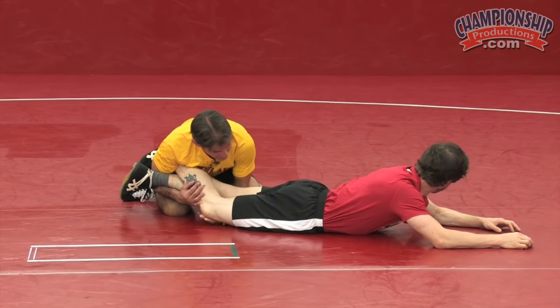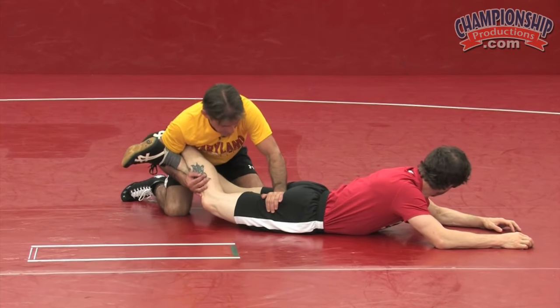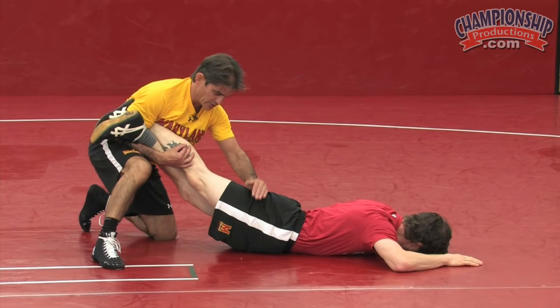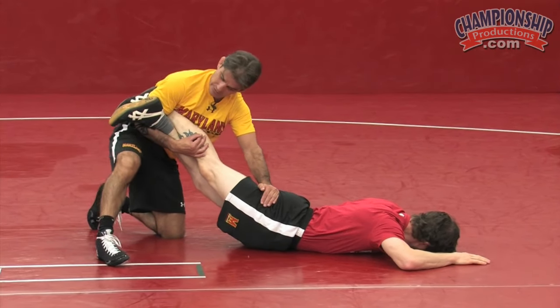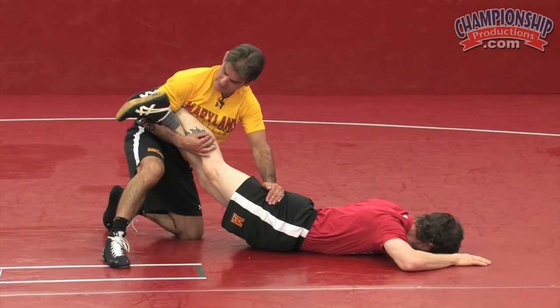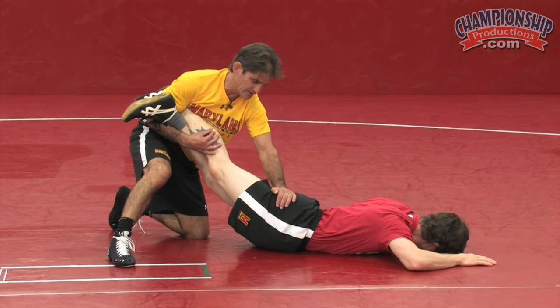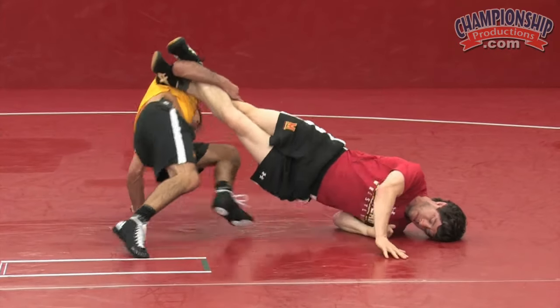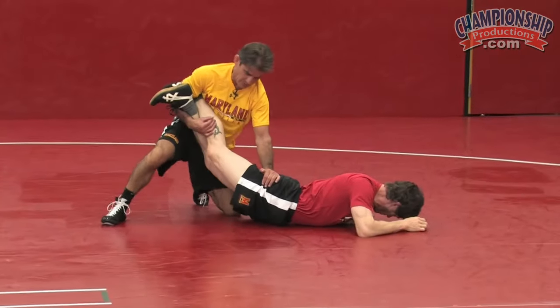From here, if I want to transition into a stand-up leg lace, again taking my free hand and pushing down on his hamstring — but my elbow stays nice and tight — I post, cartwheel over onto my head, and come right back into position.